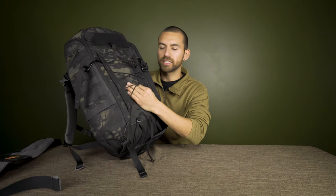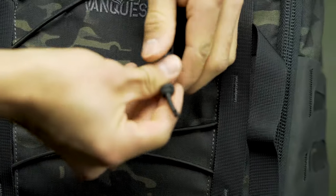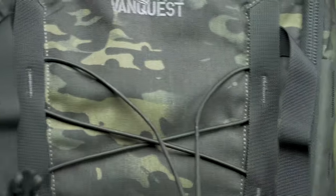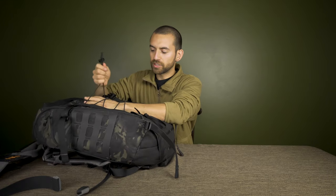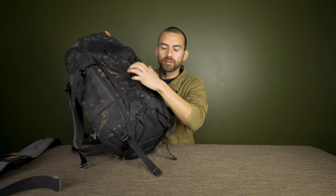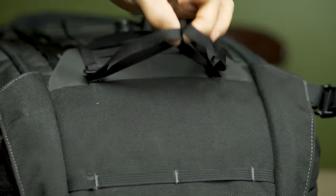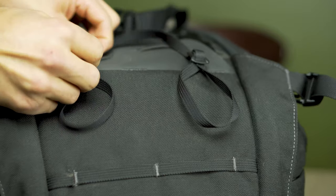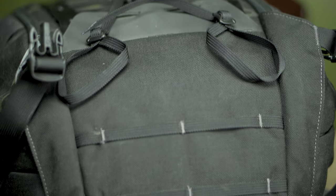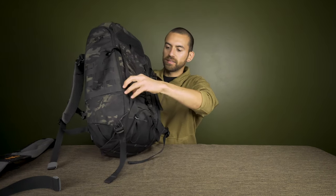This backpack has all kinds of ways to strap and attach things. Starting at the very front, you've got bungee cords you can tighten and loosen — great for bundling up a jacket or raincoat when your bag is full. On the bottom you've got two adjustable straps for attaching gear, plus a loop at the bottom and D-rings to attach even more.